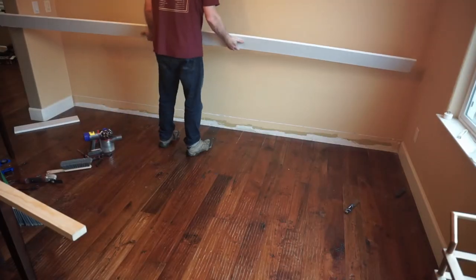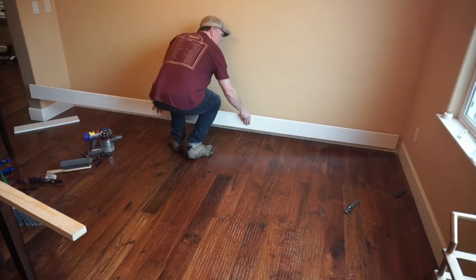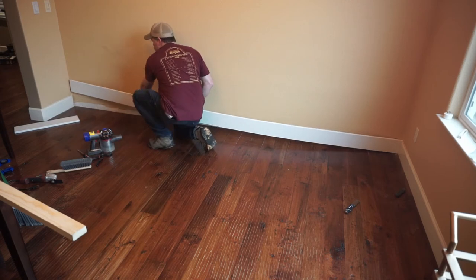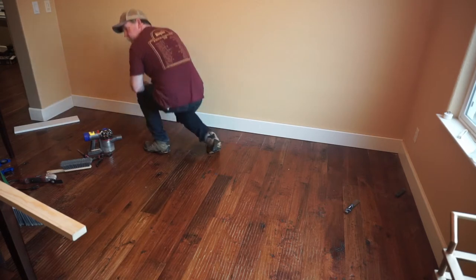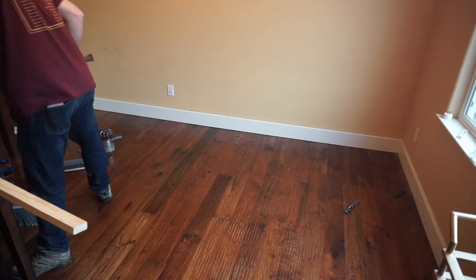One little tip that helps with cutting these long boards is if you just cut them a hair long, you can sort of spring them into place and then they won't fall out. This works especially well on the long vertical boards — if they're just a touch too long, they'll spring into place and they won't be able to fall out.